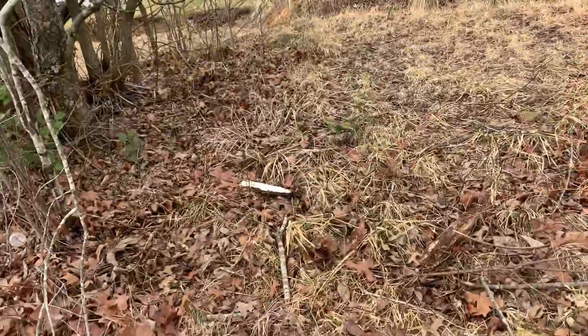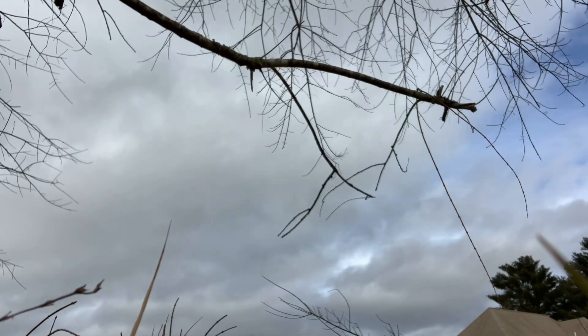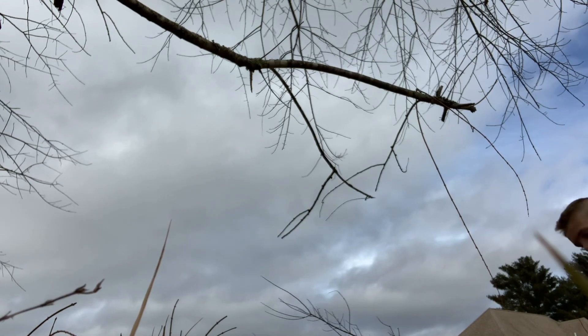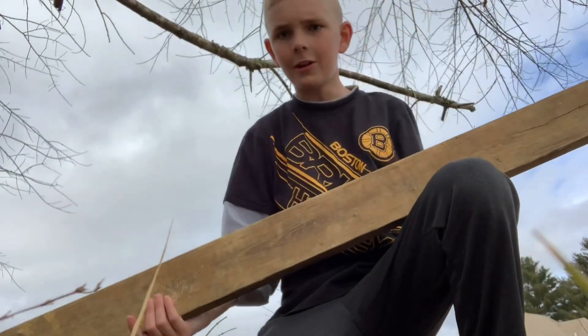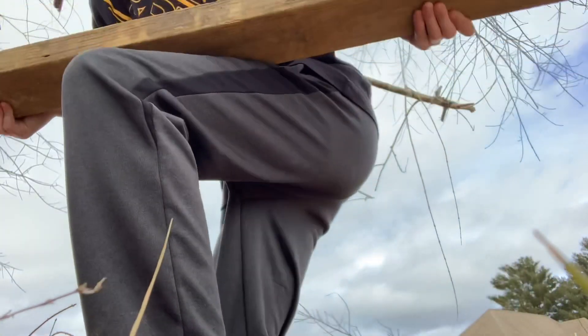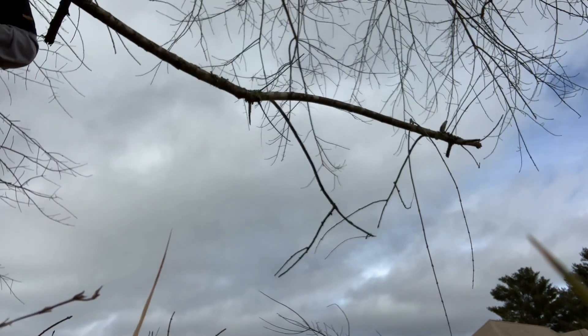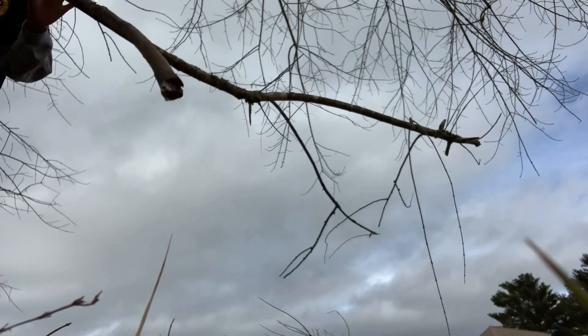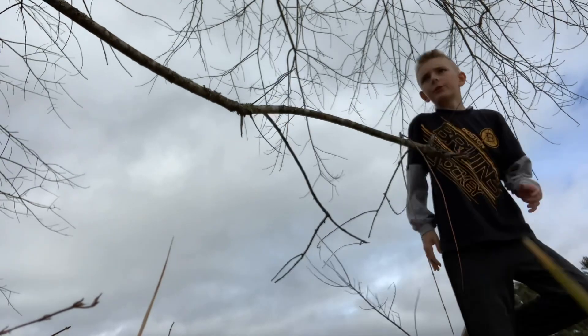Let's get sticks. Okay, let's get this board and put it up here. Let me get on the other side real quick. One fell — okay, I got the board up.